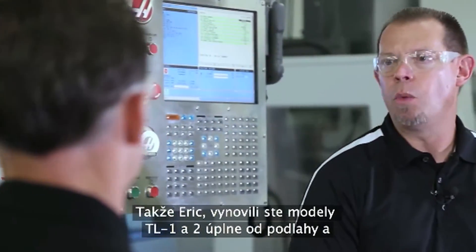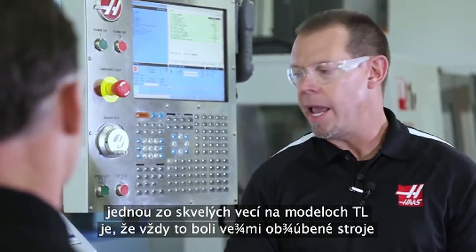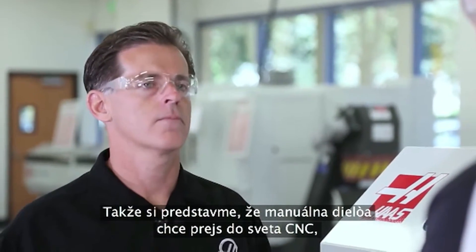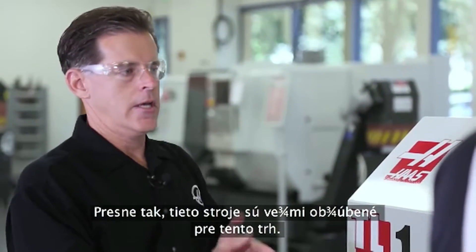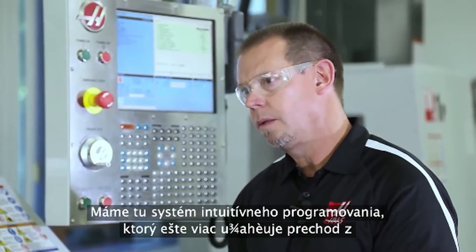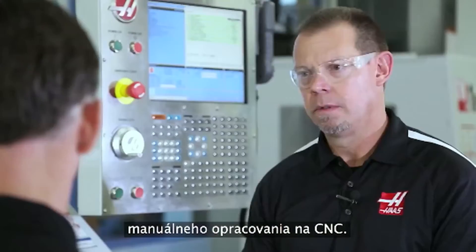You guys have redesigned the TL1 and TL2 from the ground up. The TL has always been a very popular model and it's really kind of an entry level machine. So for that shop that is a manual shop and they're transitioning into CNC, that's what this machine is targeted for. They're very popular in the entry level market. It's a great first step into CNC programming. We have the intuitive programming system that makes it even easier to transition from a manual to a CNC turning.